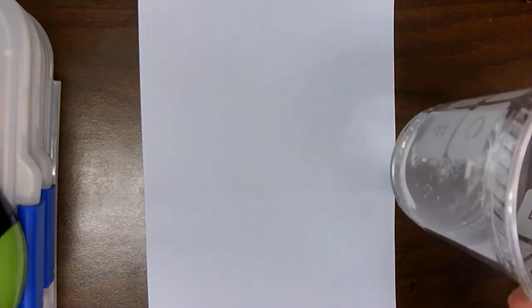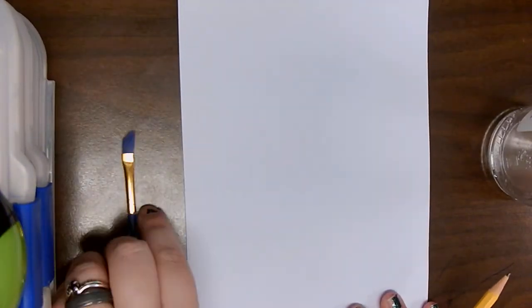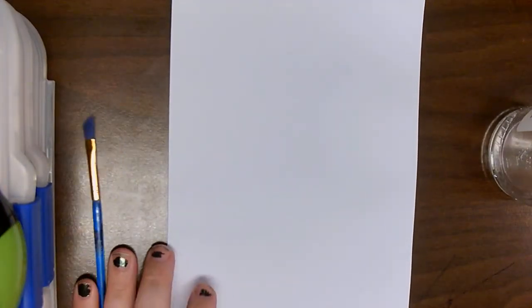The materials we are going to be needing today is a pencil, a piece of paper — preferably watercolor paper, but regular paper is going to work just fine. We will also be using watercolors, and you'll need a cup of water and a paintbrush. Got my cute little paintbrush, and we are going to go ahead and get started.